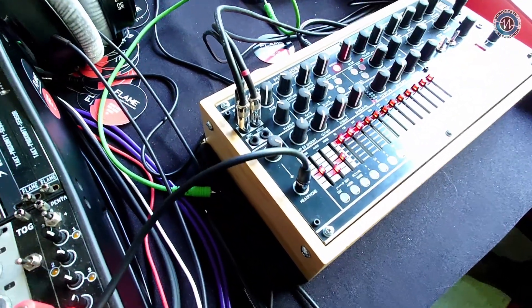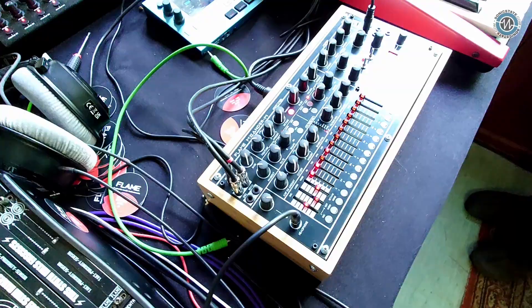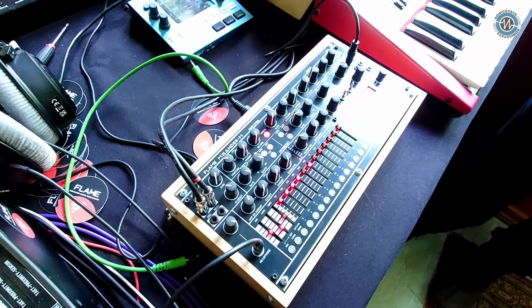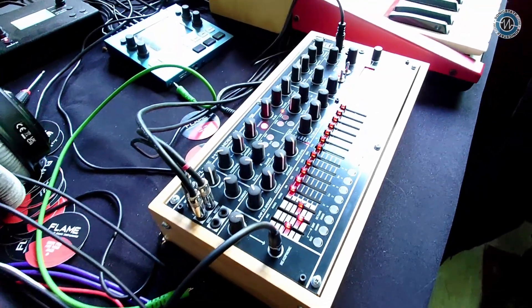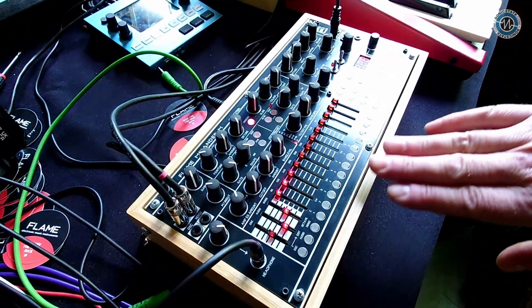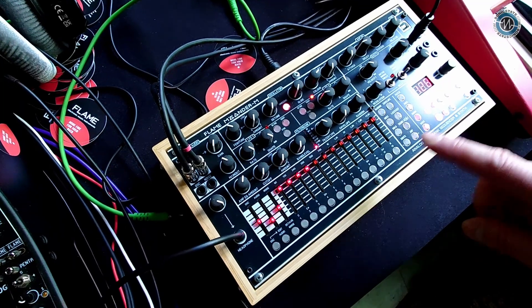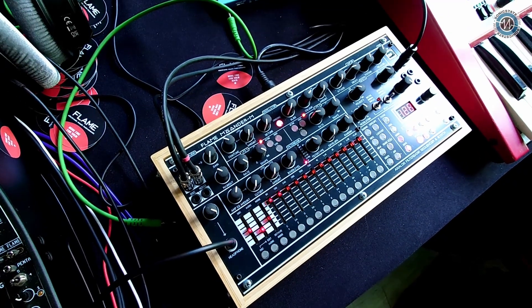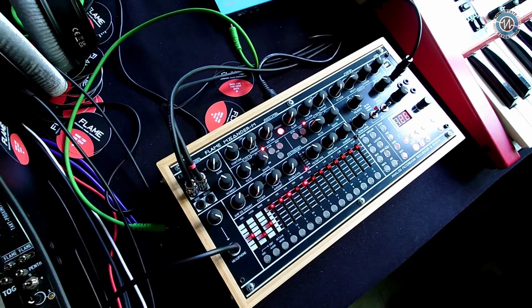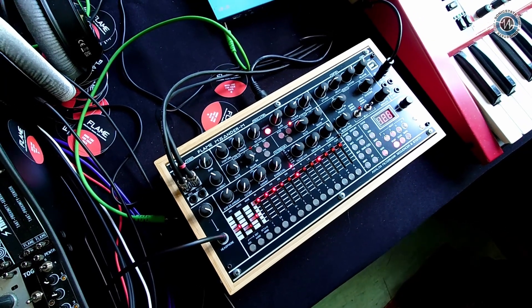I thought I'd come over and have a chat because this has just been announced — the Meander. Exactly. In a nutshell, it's the smaller, a little bit cheaper, and a little bit more upgraded version of the desktop thing that was released six or seven years ago, which is a 16-channel analog filter bank that is sequenceable. One of the first ones, actually, besides the Intelligent Shapeshifter.